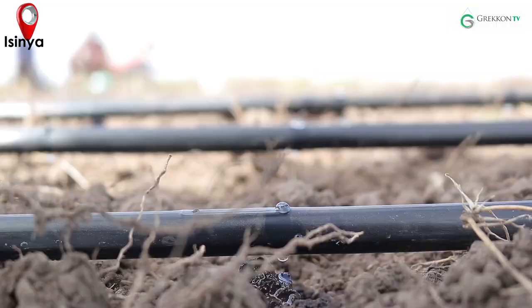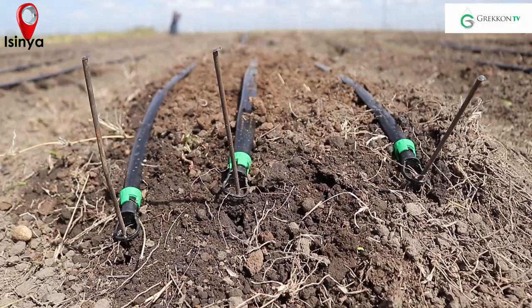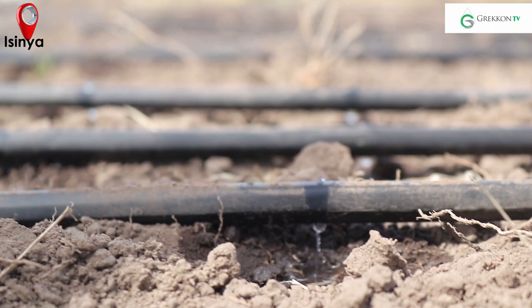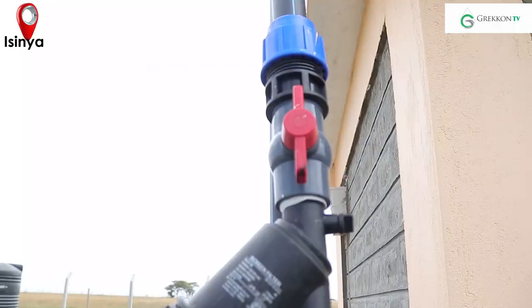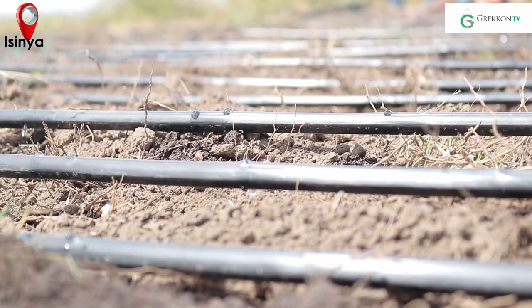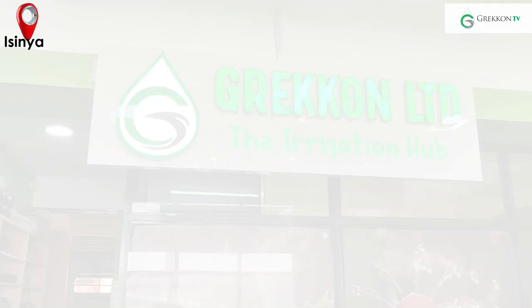The sub-main is where we connect our drip lines using razors. After alignment of the drip lines, we make sure they are well plugged and pegged. It's recommended that the emitters face upward, because fine particles like silt that pass through the filter settle and accumulate in the drip line and can clog the emitters when installed facing downwards. You can access our services from any of our branches across the country — Karibu Grecon, where we irrigate your farm to life.